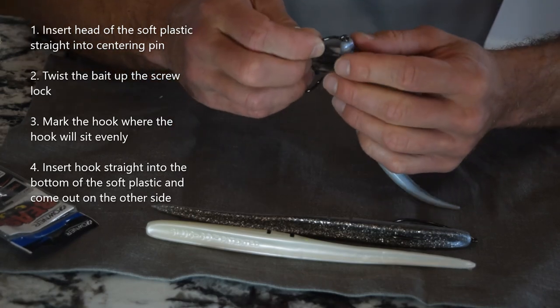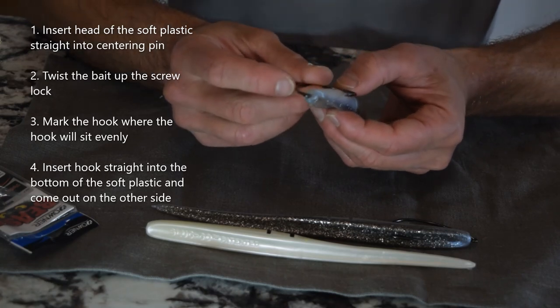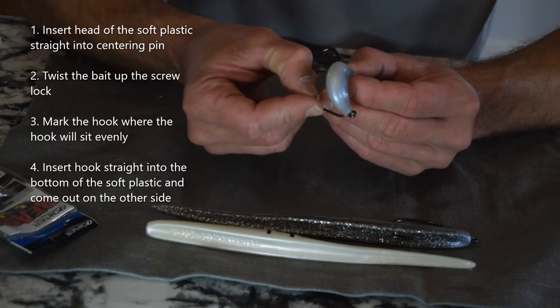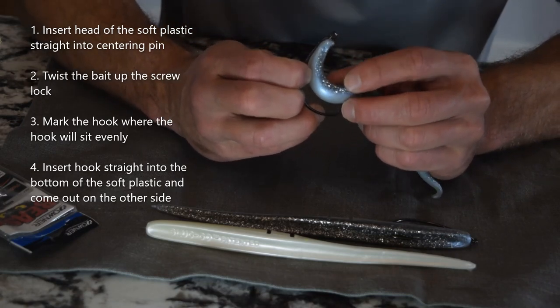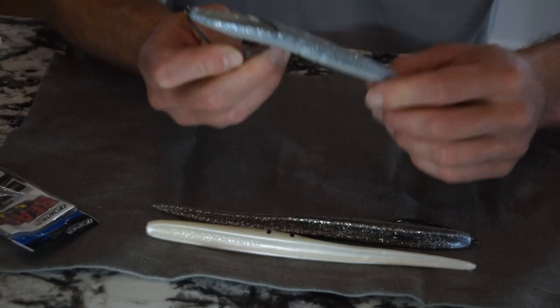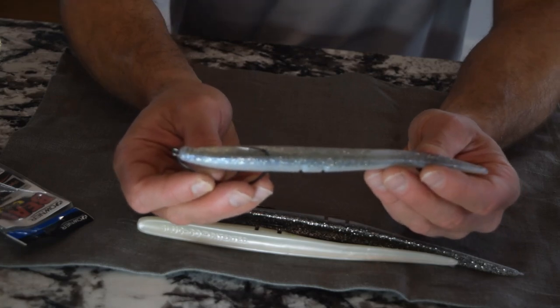I get to the hook eye and then I'm going to line this up and mark it so it lays straight and the bait's not bunching up on the hook. I'm going to go dead center on that mark. The nice thing about the Lunker City is they have lettering on the back too, so I'll try to come out dead straight. And there you have it — the 7-inch Sluggo rigged and ready to fish.